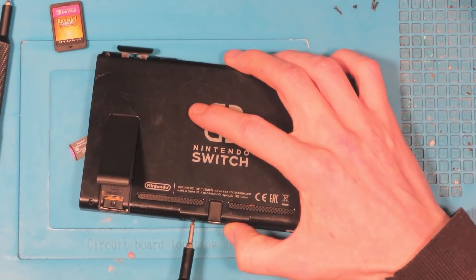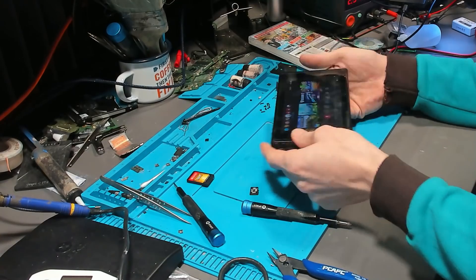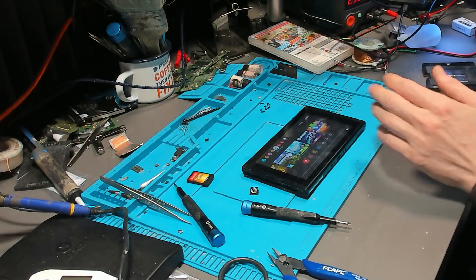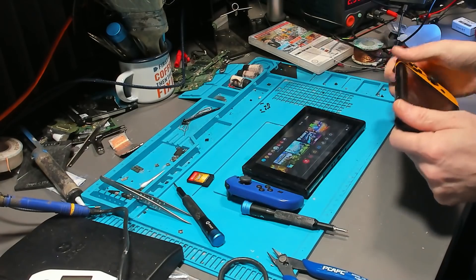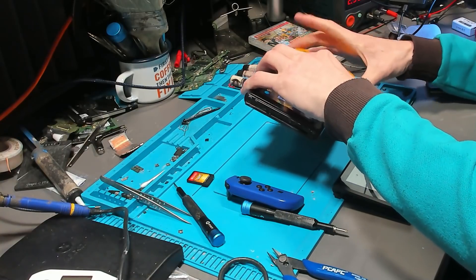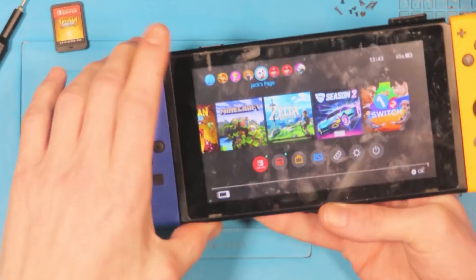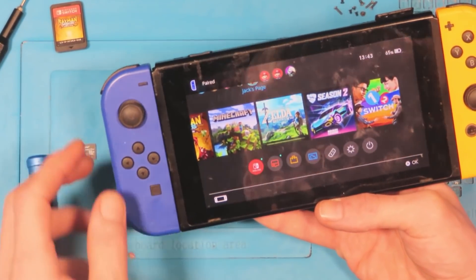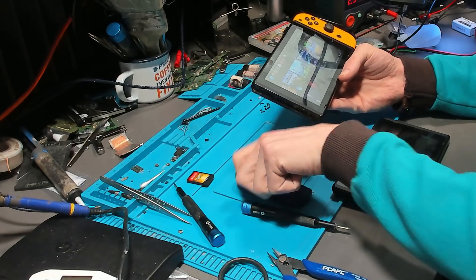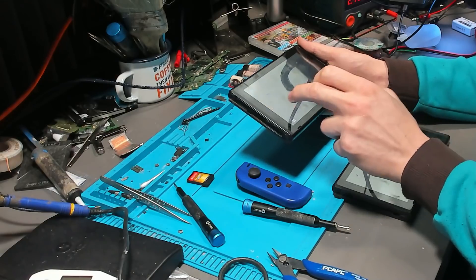Before I disassemble, I want to make sure a few more things work — that it charges and connects to Joy-Cons — so when I put it back together I know nothing else is wrong. Joy-Cons work, wireless Joy-Cons work as well, which is good. It's not in the greatest condition to be honest.